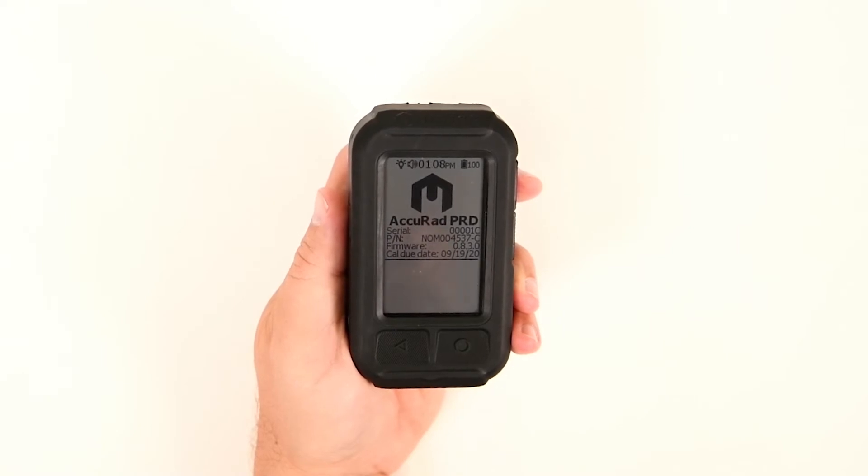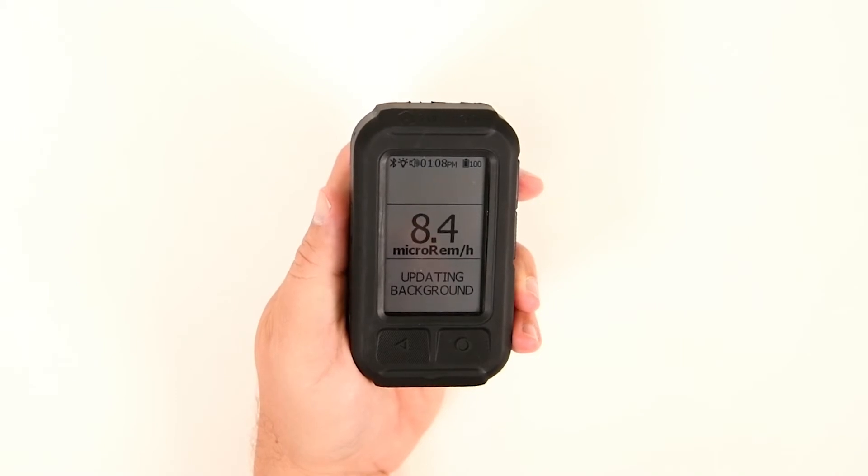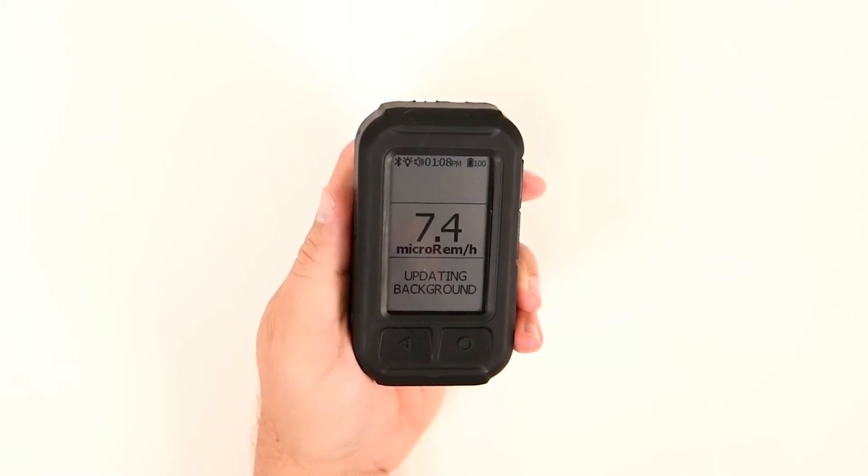Once self-checks are complete, the main screen will display messages reading initializing, then updating background. Once the background has been updated, the AcuRad PRD is ready to use.